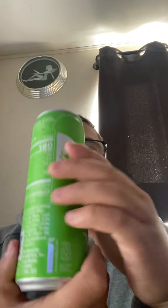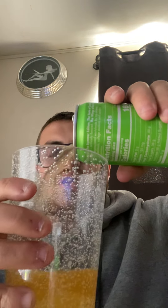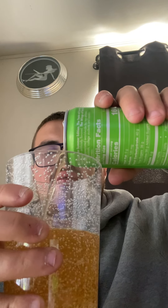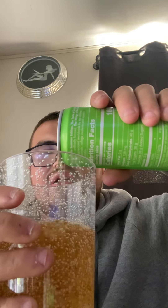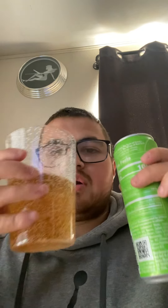So yeah, this is what the new Red Bull looks like. Let's show you the back and let's try it and see if it's any good or not. I have a cup right here, let's pour it in and try it. I think this is gonna have a good melon and citrus flavor — that's what I looked up, I'm not sure if I'm right or wrong, let's see.